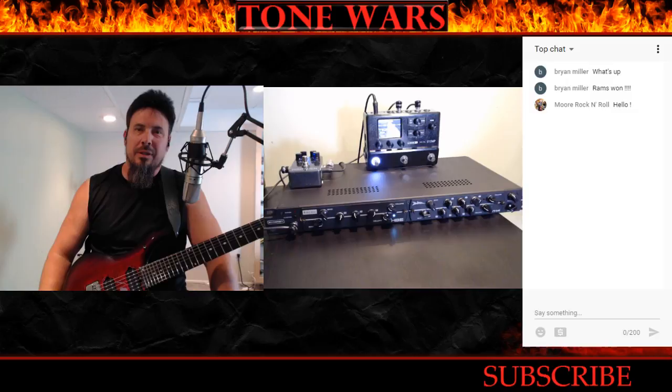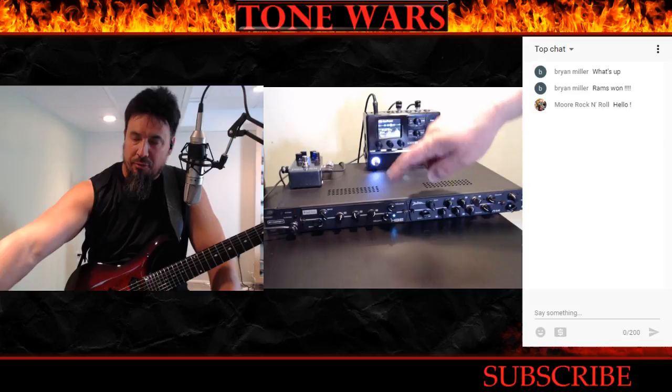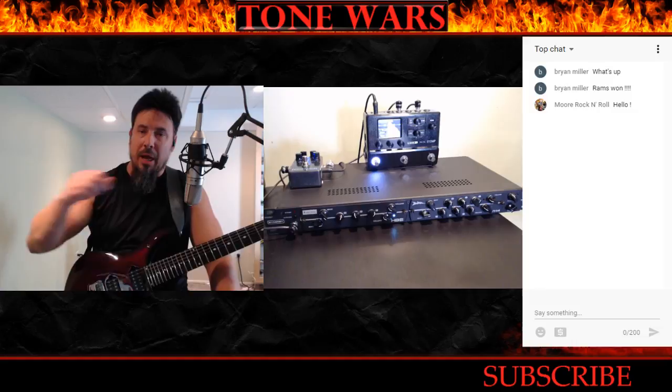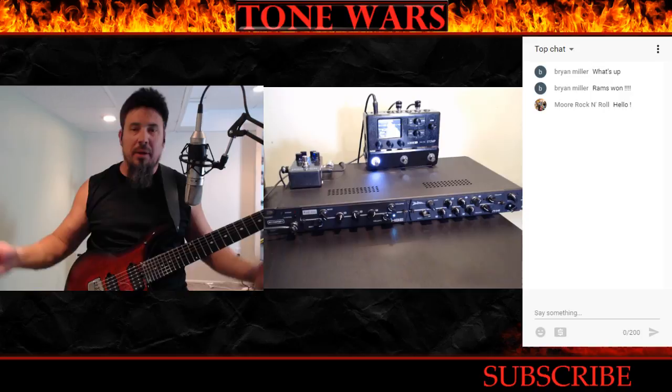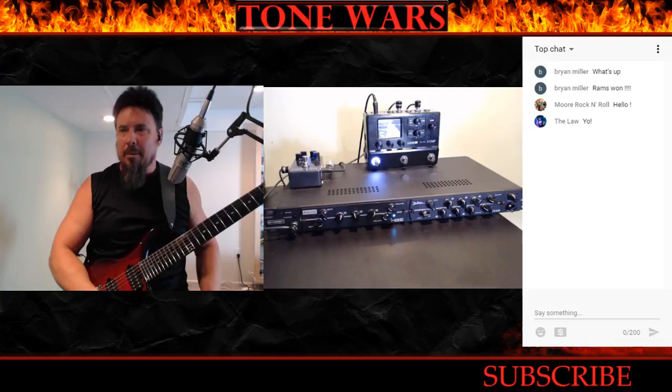It's got an effects loop on the back for mono or stereo. Here's another cool thing: if you have an amplifier that only has one channel but you want to add more channels, you can hook this up to your amplifier and whatever modules you put in here will be your other channels. So if you have an amp with a wimpy distortion channel, put a Diesel or a Friedman in here, hook it up through the amp's effects loop, and now you have extra channels. The possibilities are just absolutely endless.